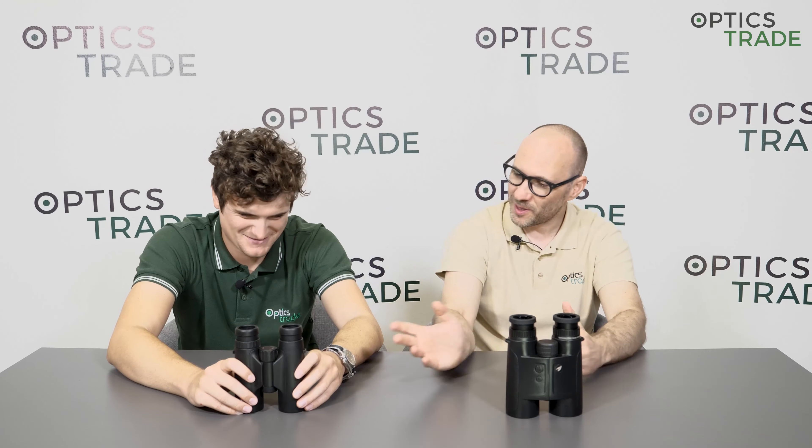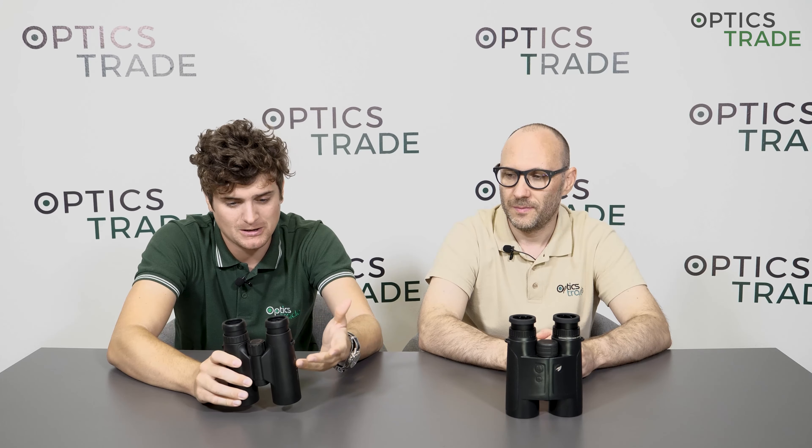Now we can go to suitability. If we look at the 8x42 configuration first, this is the most universal binoculars category. It can be used for almost anything — hunting, bird watching, traveling, and all sorts of other outdoor activities. So it's a very universal piece.